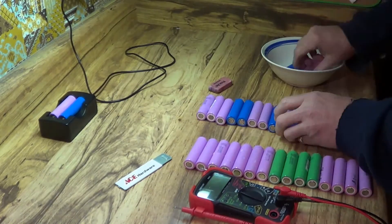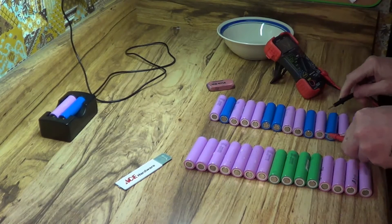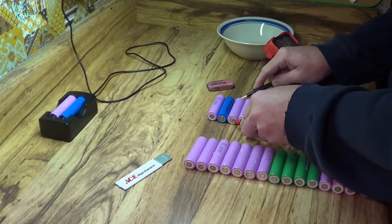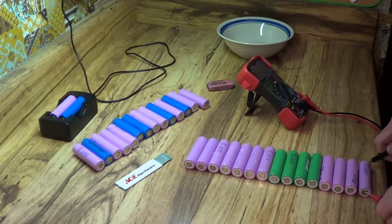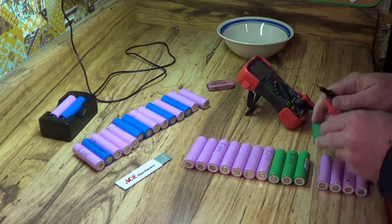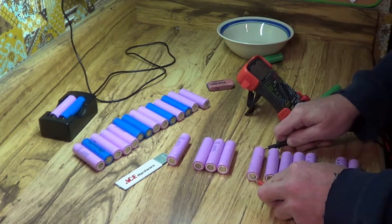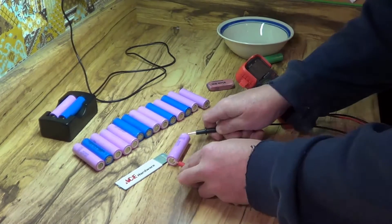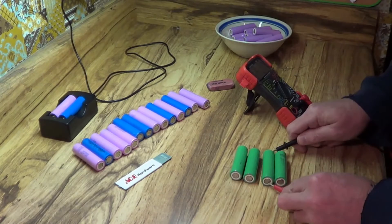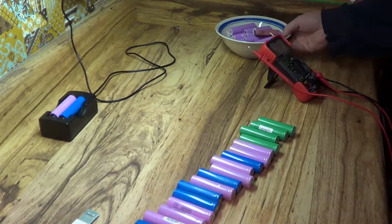I'm separating the cells here. I've got some that were already cycled back in November that I will leave, because I'm checking them and making sure they're all good. The four green cells you see are my original 18650 cells that I harvested out of my own personal first laptop from 2005. I'm separating those because I want to cycle them first — they seem to be a little low on voltage, so perhaps these old four green 18650s might be the issue.